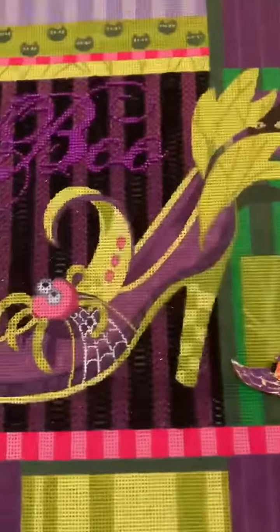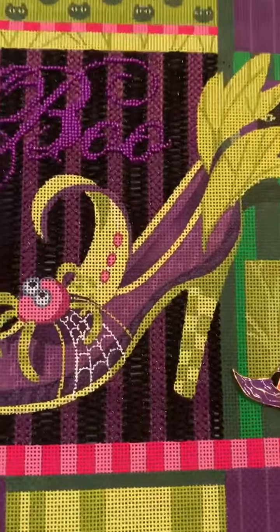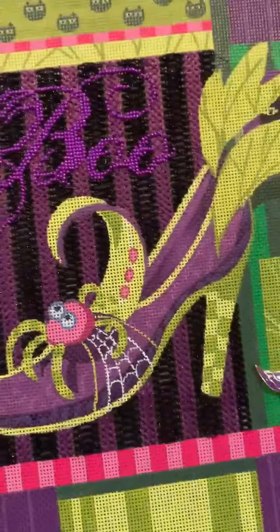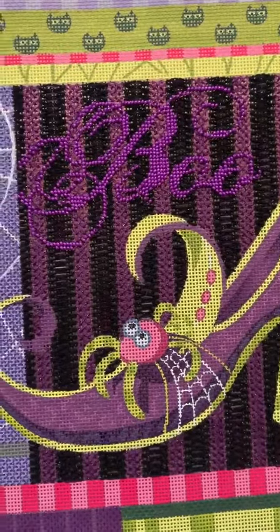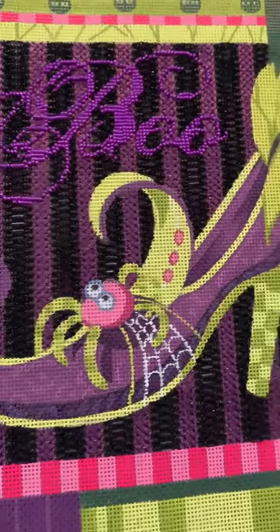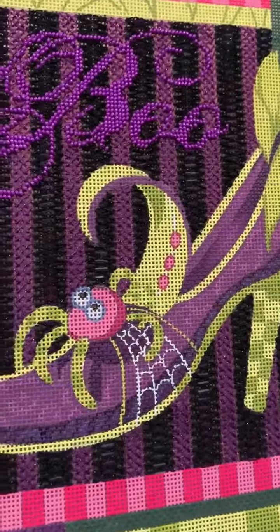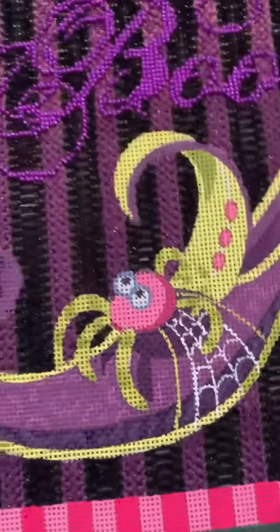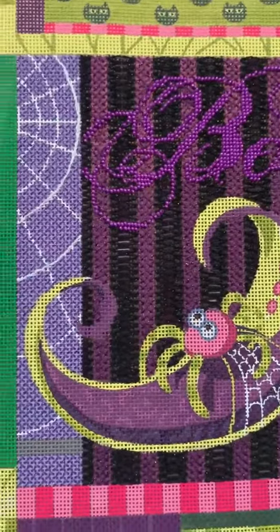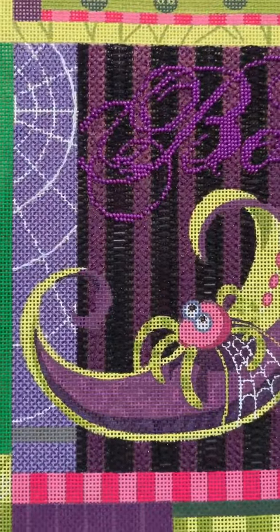Before I open it, we'll just look at my canvas really quickly. I was able to finish lesson one over the weekend. Lesson one was all about the detail behind the shoe — lots of beading and gorgeous stitches and those stripes and lots of glitter, which I'm not sure is really being captured in this video, but it's really pretty. And the background behind the cobweb.